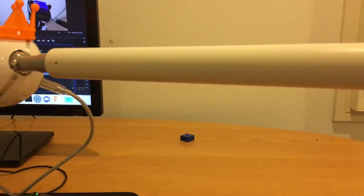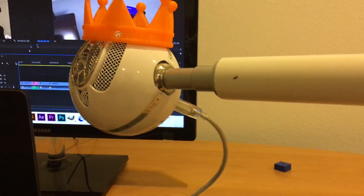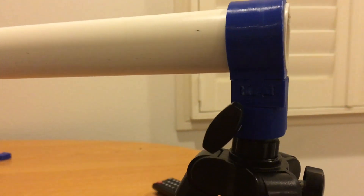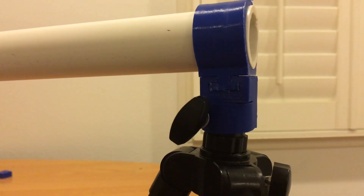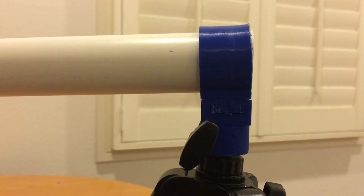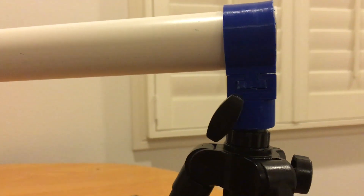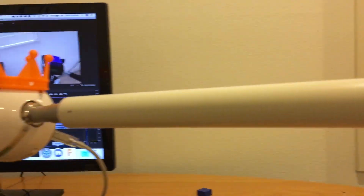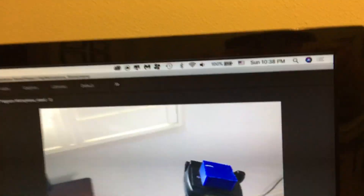In this video I'll be going through the process I went through to create this microphone stand for my Blue Snowball Ice microphone. This is a mostly 3D printed project that also uses a PVC pipe. It's very simple to make, and originally it was going to mount directly to the camera portion of the tripod. Let's get right into the video.